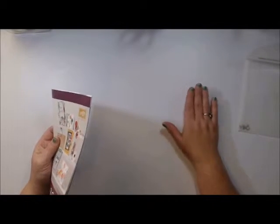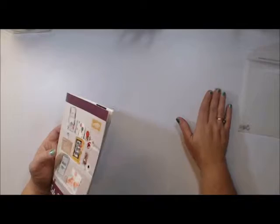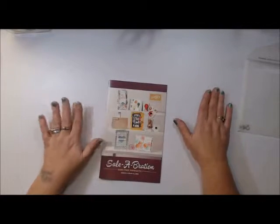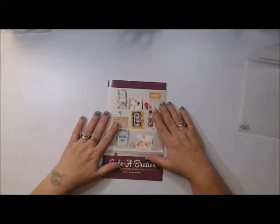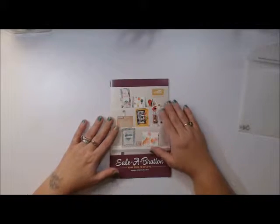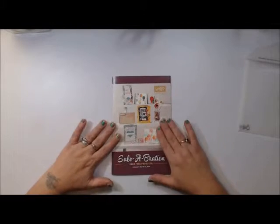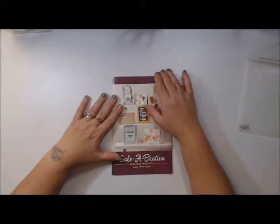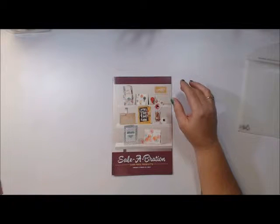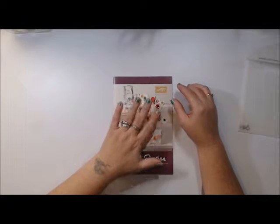Make sure you stop by and check it out. If you'd like to receive a catalog, the link is posted on my blog — I'll put my blog information down below. I only ask that you pay for shipping and handling. If you're already one of my customers you probably already received your occasions catalog and celebration catalog — if you didn't, please send me a message. For the celebrations catalog, for every $50 you spend from either the occasions or annual catalog, you can pick out an item from the celebrations catalog.